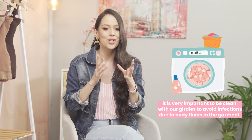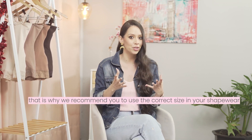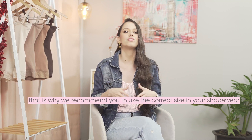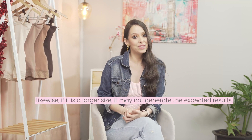This helps avoid infections due to blood and fluids on the garments. The second question is: can I use a faja two sizes smaller? All extremes can be harmful. We recommend you use the correct size. If it is smaller, it could cause various health conditions and cause the garment to deteriorate early due to excessive elongation, which does not guarantee its quality. It may also cause unattractive visible markings under clothes. Likewise, if it is a larger size, it may not generate the expected results.